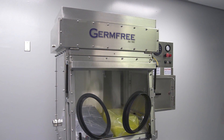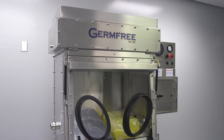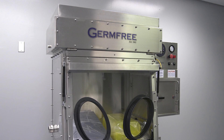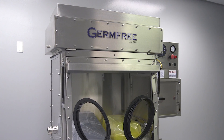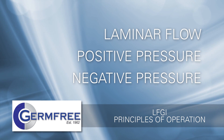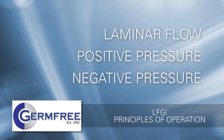It is important that users of the Laminar Flow Glovebox Isolator, also referred to as an LFGI, have a basic knowledge of several principles that will enable them to safely and effectively use an LFGI for years to come. This video will cover three topics: laminar flow, positive pressure, and negative pressure. Let's begin with laminar flow.